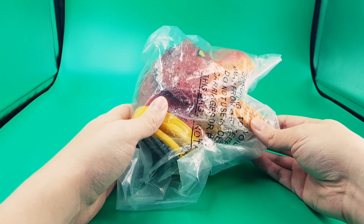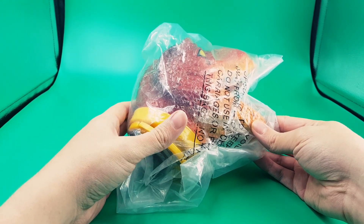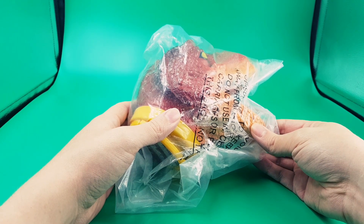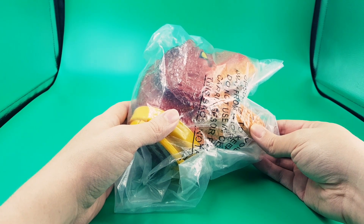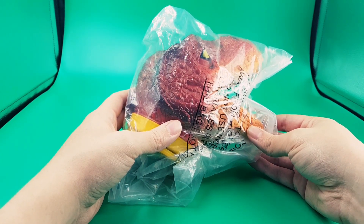Hey guys, Jurassic Collectibles again. If you didn't see on our Facebook and Twitter page, the giveaway is going to be announced this weekend — Saturday. So stay tuned to find out if you won the goodies. And if you haven't entered already, make sure you do. Entry is free and simple. It's on the homepage. Go and check it out.